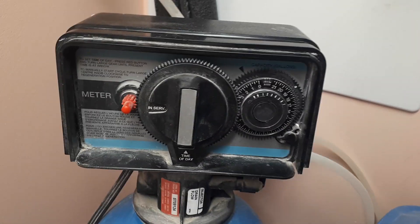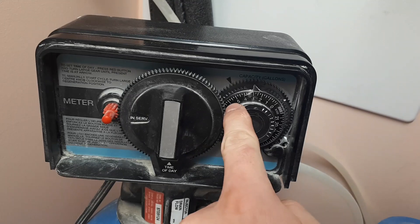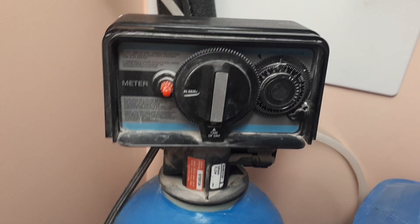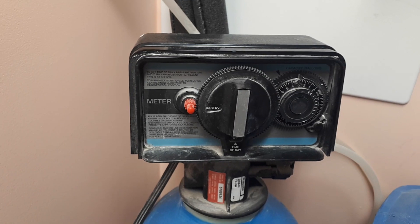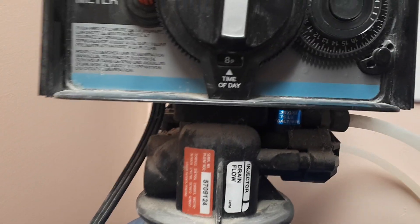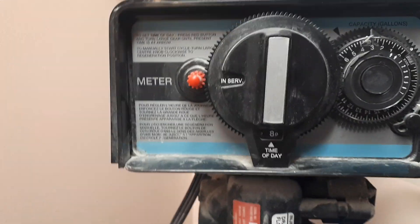The recirculation starts. If your settings are like 500 gallons, it will happen way faster, but if you go closer to 2,100, it will take longer — for us it takes almost a week before the recirculation happens. On this side you have an indicator showing it's in service right now, and on the bottom you have the time of day setting.